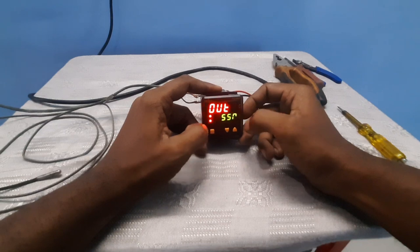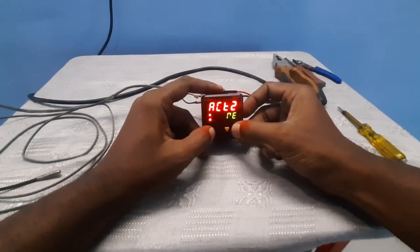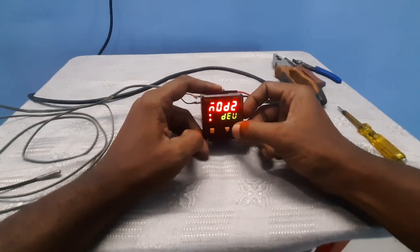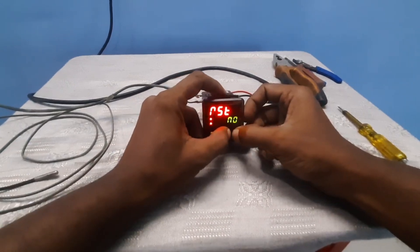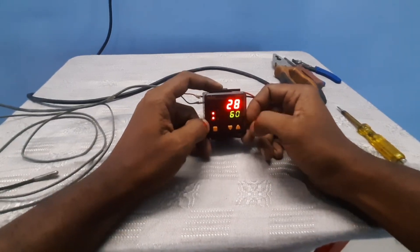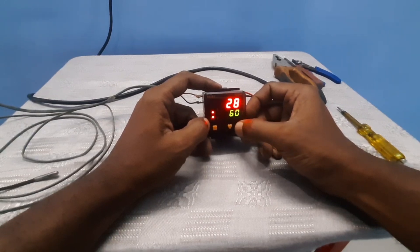Next, set relay two actions — forward or reverse. You can change here. We need NC and NO. Set mode, reset no. The parameter one setting is done. Press up arrow and down arrow at the same time to go back to the home page.